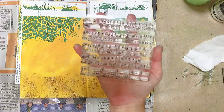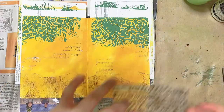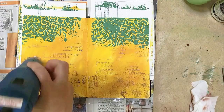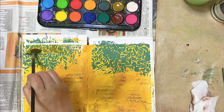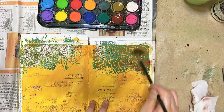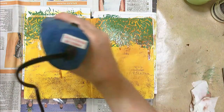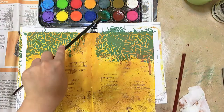Next I'm using another background clear stamp — a design of musical notes — just randomly stamping here and there to give the spread some interest. Then I decided to give those canopies some depth in color, so I'm using my watercolor set for that, just using brown and experimenting. I just love giving my art journals some dripping effects — I love the look of it. So I took out my watercolor set again because I wanted to give my spread some splatters.